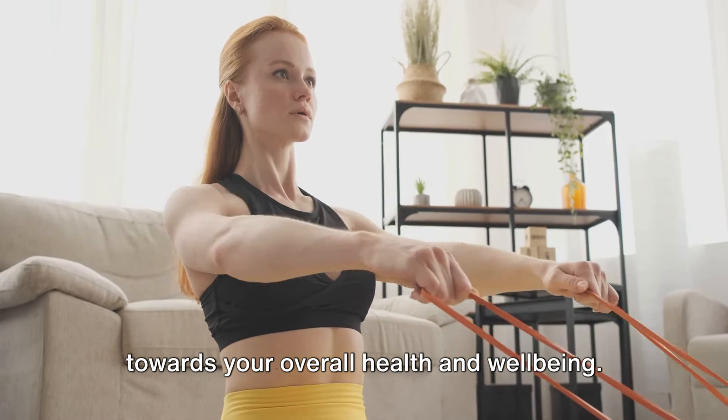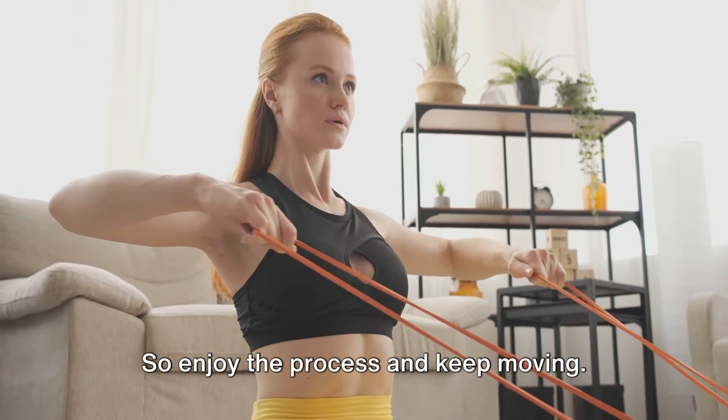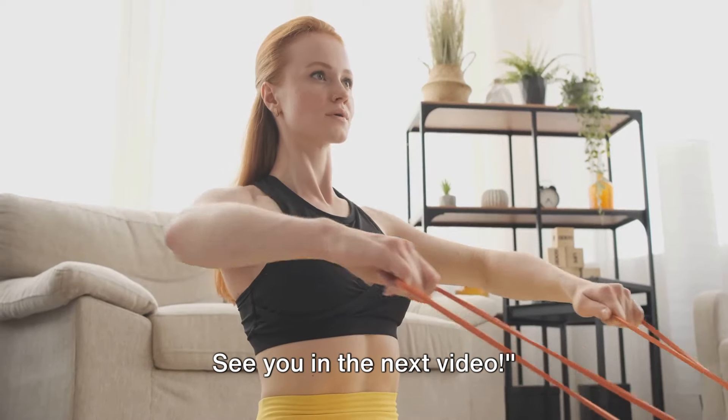Remember, consistency is key — even if it's just a few minutes a day, it all counts towards your overall health and well-being. Fitness is a journey, not a destination, so enjoy the process and keep moving. See you in the next video!